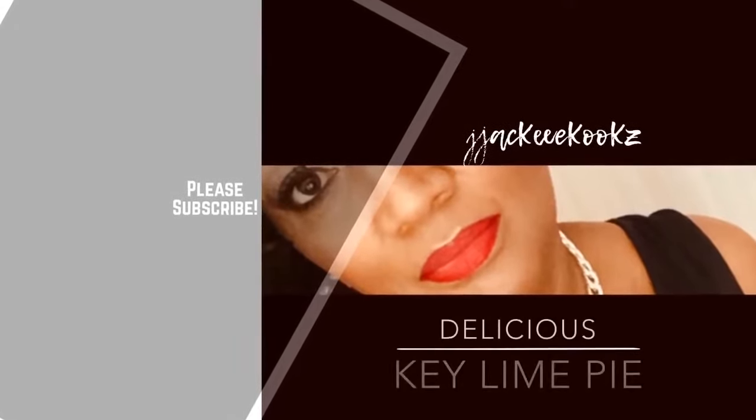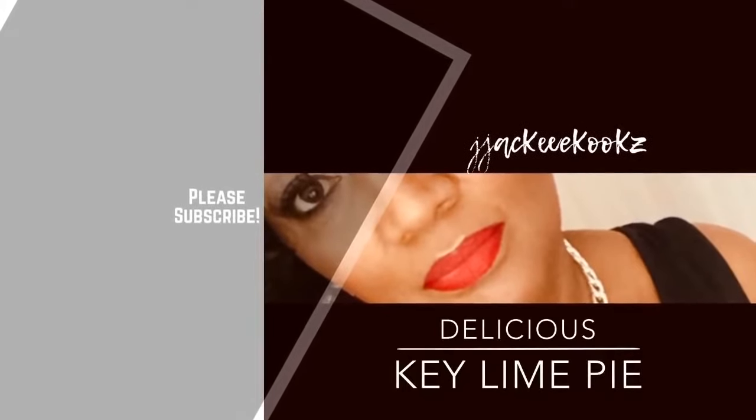Hey guys, what's up? Jackie Cooks here. I got a request to re-upload this video without the music. So check it out!